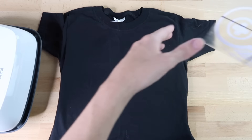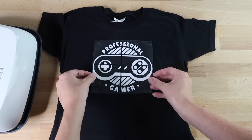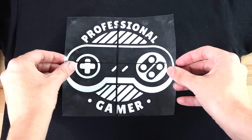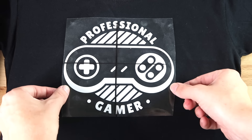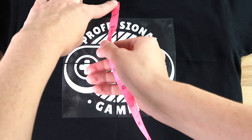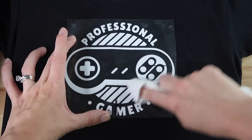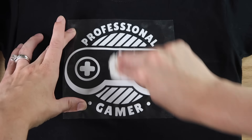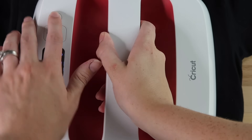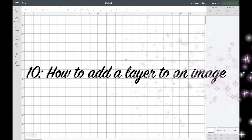For the dry erase method: grab a dry erase marker and use a ruler to draw a line down the center of the shirt, then do the same horizontally. Place the vinyl sheet on your shirt — the horizontal lines probably won't line up exactly, but it's a good way to make sure it's straight. Line up the vertical lines on top of each other, then erase the marker and apply heat to make your shirt.